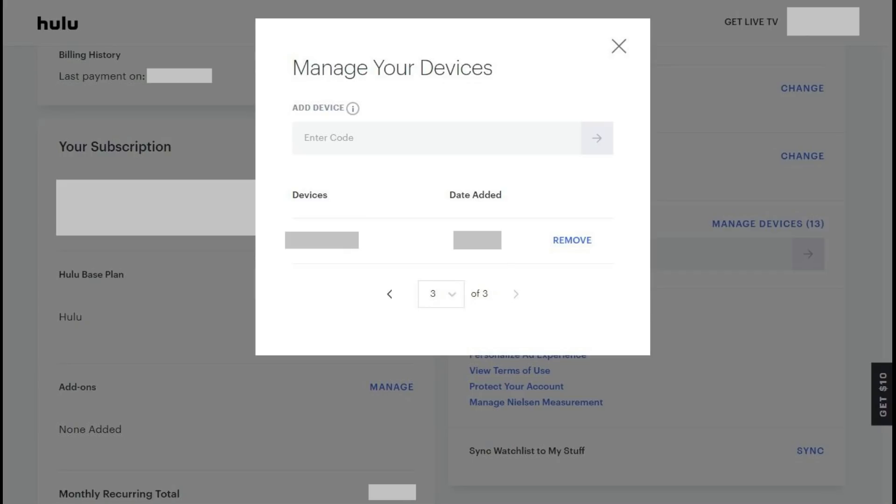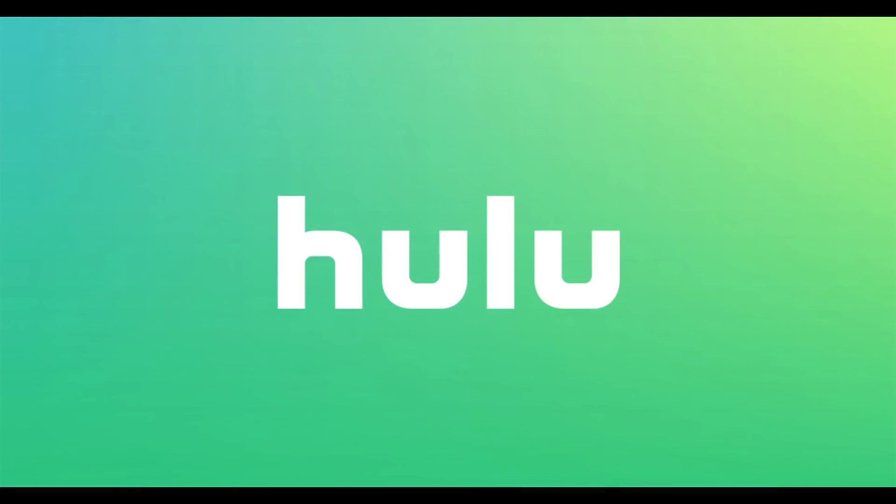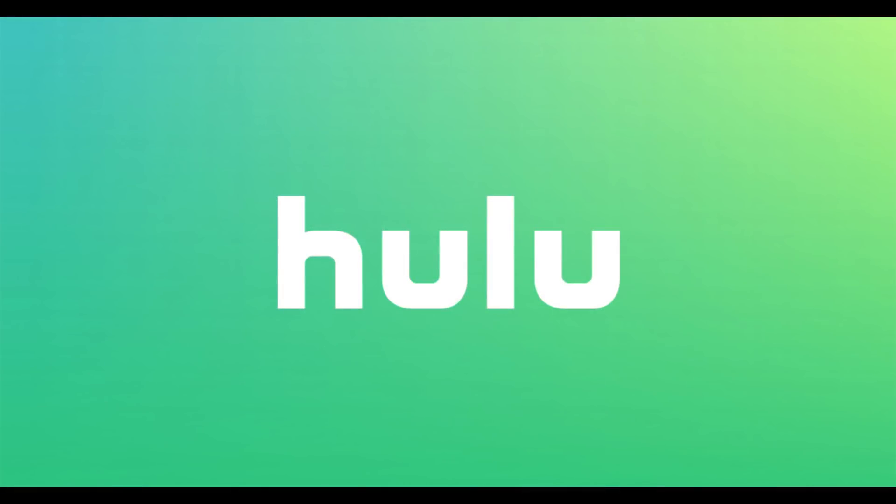That device will also have to be added again to the list of devices you want to associate with your Hulu account. Congratulations! You now know how to remove a device from your Hulu account.